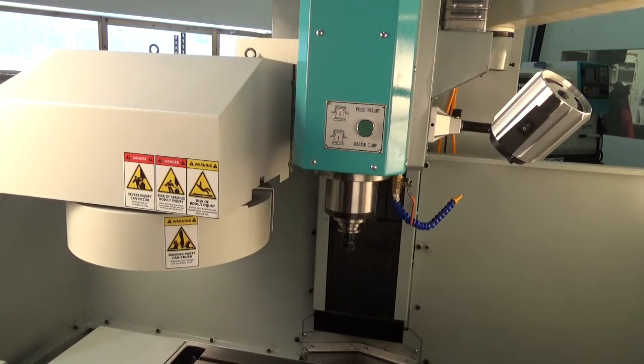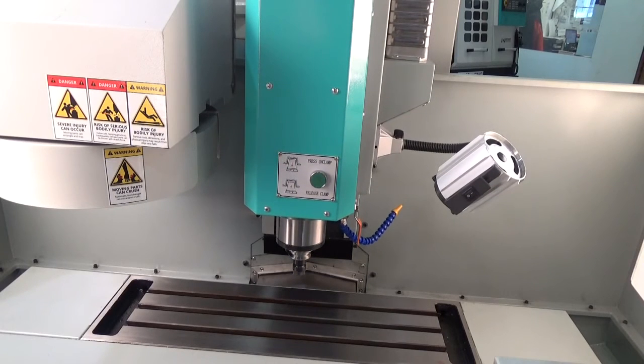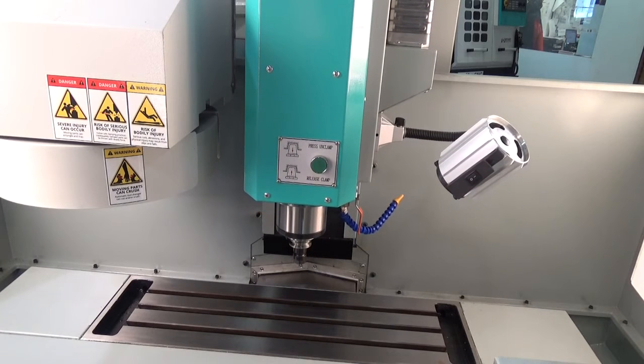This machine has a 4 horsepower servo driven spindle. It's capable of 50 to 6000 RPMs. It has a ton of torque even at 50 RPMs, and supports rigid tapping. Very nice spindle setup.